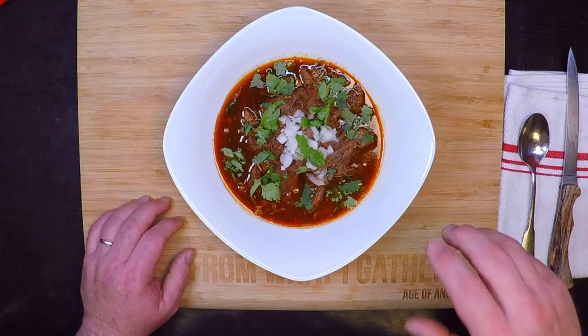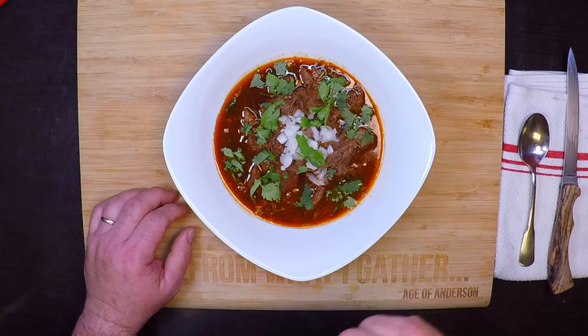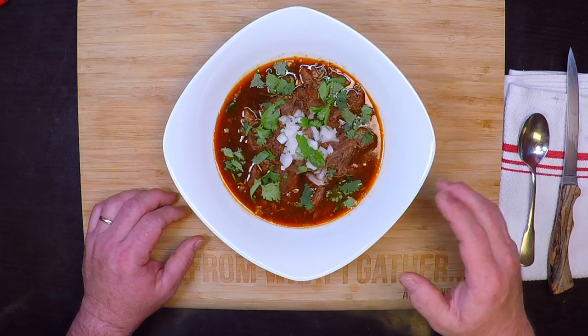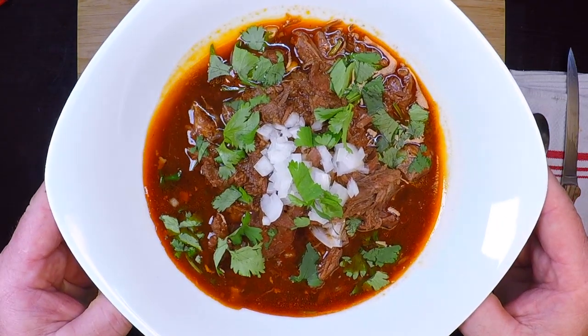Venison steaks are great, and burgers and sausages are too, but today I'm taking one of the less popular cuts and cooking up something truly special. It's a venison birria, aka birria de venado, aka a birria that everyone's gonna love. So let's get started.